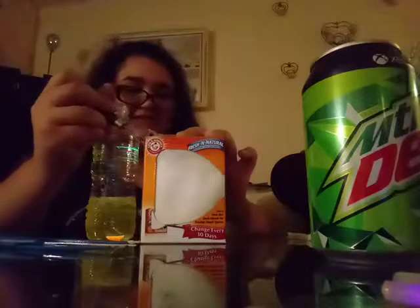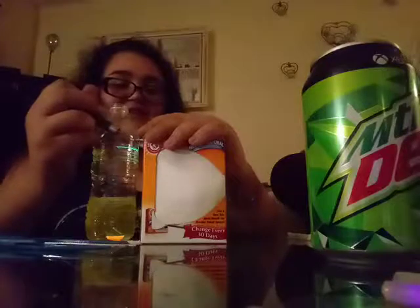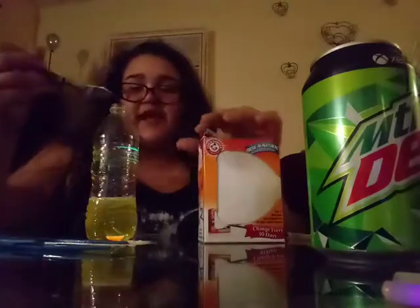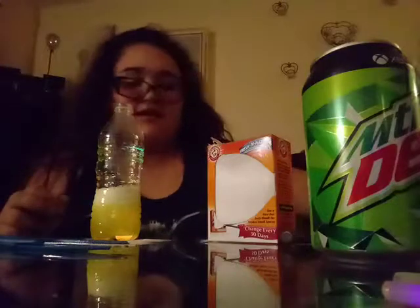Now you're gonna need some baking soda — and that looks like a lime! I really don't want to make a mess... oh my god, it's impossible. Okay, I think that's enough — it's really starting to bubble. So just kind of mix this up. Oh, it's going everywhere!